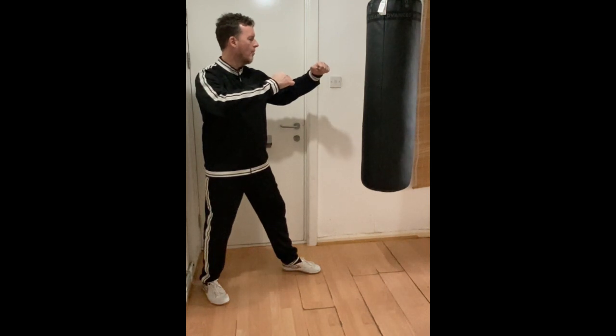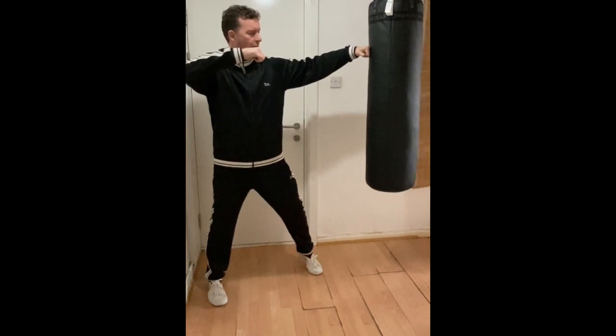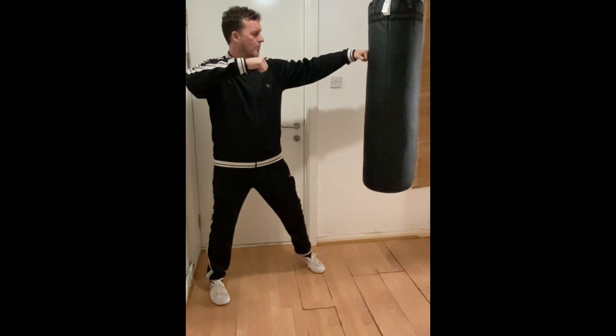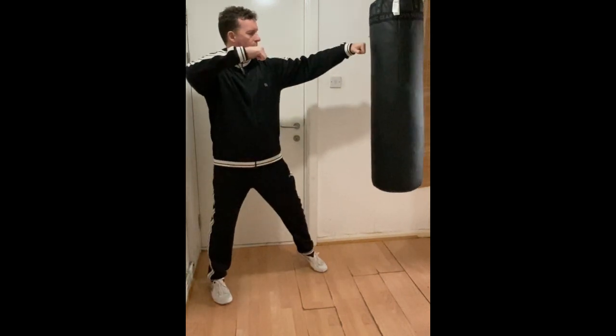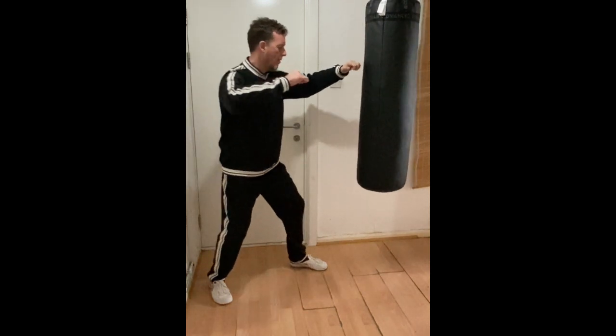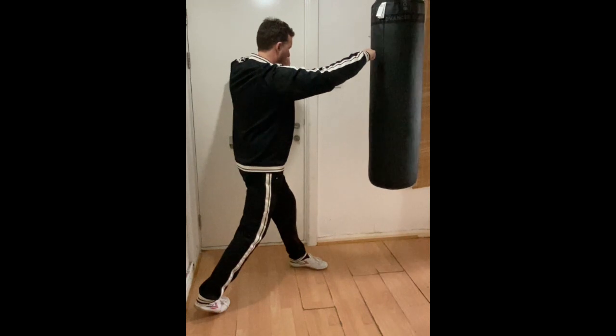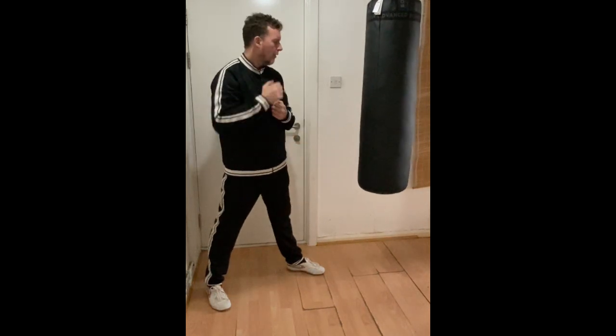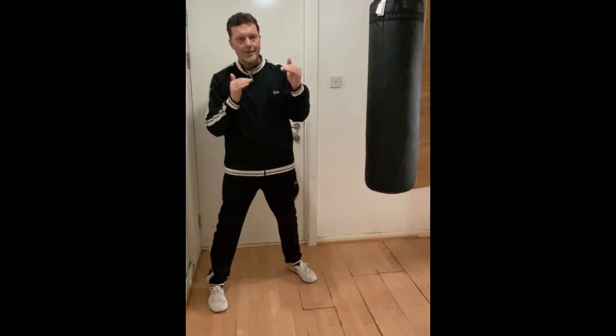We're going to go from jab — very relaxed, like that — remembering all of our principles. Hit it at the head point and stop there. What we want to do is then drop and roll into the cross, like that. We want to be at that level of relaxation. There's a lot to learn from hitting the bag at every power level, including low power levels — that's the kind of training you don't often see. By doing it like that we maintain our structural integrity.